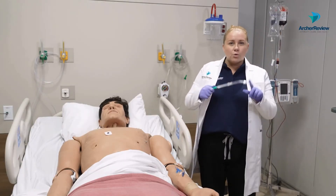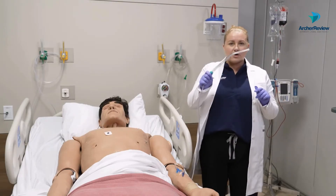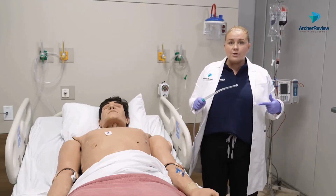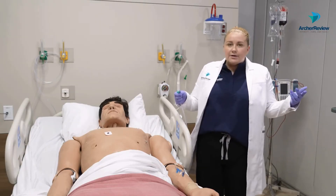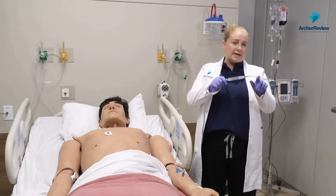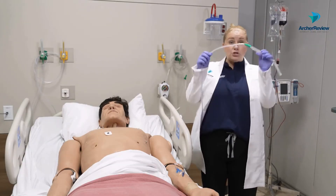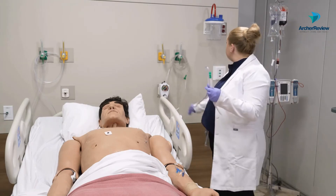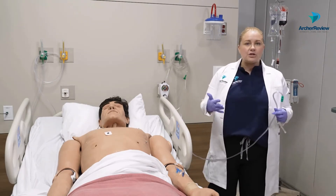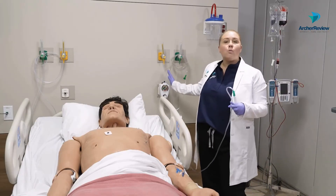For oral suctioning in adults, we most often use this little clear device. I have always called it a yonker — it can also be called an argyle, kind of dependent on what your hospital stocks, but they all look pretty much like this. They just get hooked up to your suction tubing that then needs to go over to your suction canister.